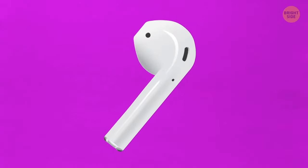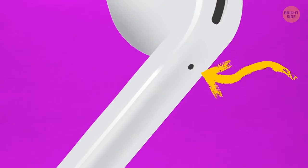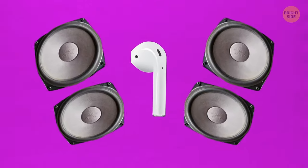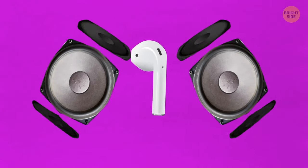The holes in the bottom of earphones allow air to circulate up and through the speakers. It helps to increase low frequencies, making the bass sound deeper. The whole sound quality also becomes much richer.